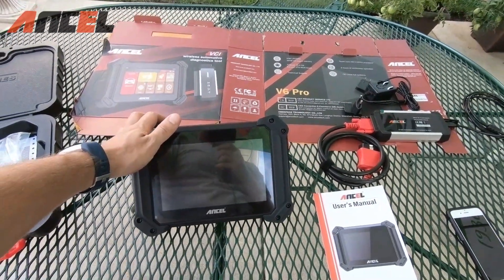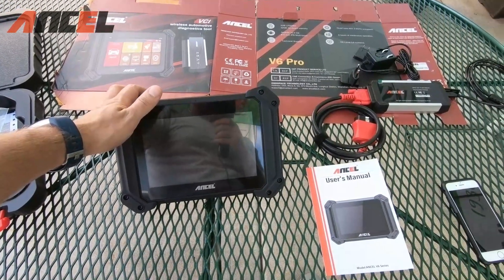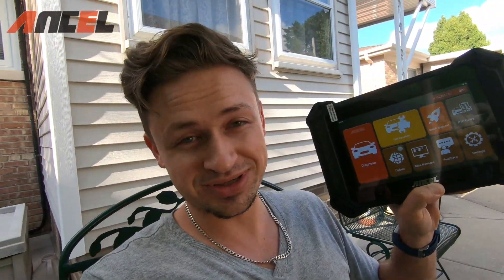Let's get into the options — I've got a car with problems, so let's try to solve them. Big thank you to Ancel for sponsoring today's video.